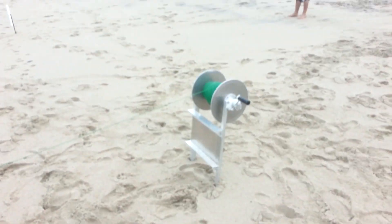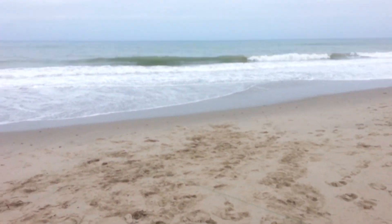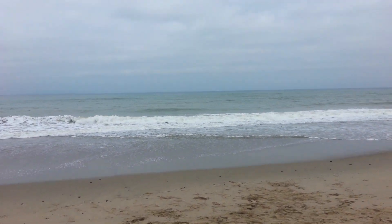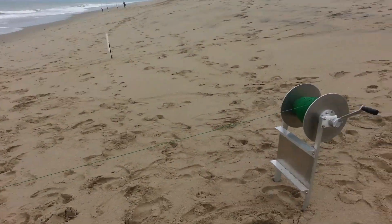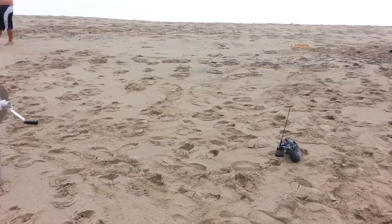All right folks, right here in Oxnard, 5th Street, just fishing with Torpedo. Right now Torpedo is in the ocean about maybe half a kilometer, still pulling like crazy. See how it pulls? Wow, that's crazy.